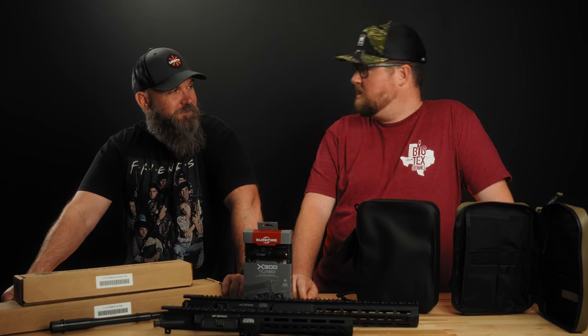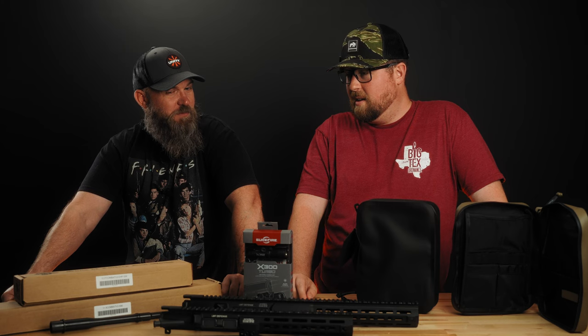Email us and we'll email you back, send us lunch and we'll send you candy — still waiting on somebody to send us lunch. We think that covers everything — bye!